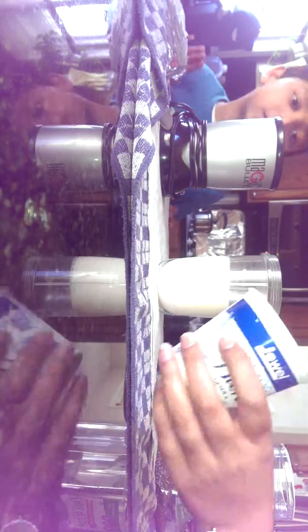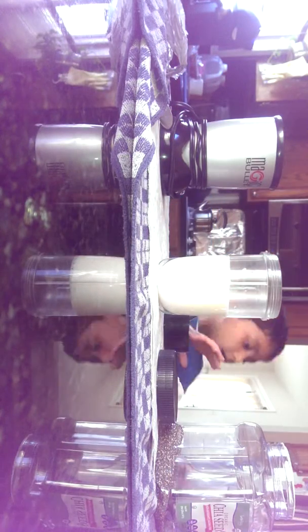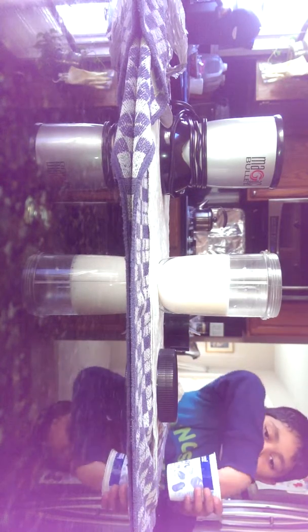Okay so what we're doing is a smoothie challenge. I'm sorry about the kitchen. So we're just gonna put the camera right here, and here's the ingredients. We don't see what they are right now. Nothing's written on them, so we're gonna mix them up.